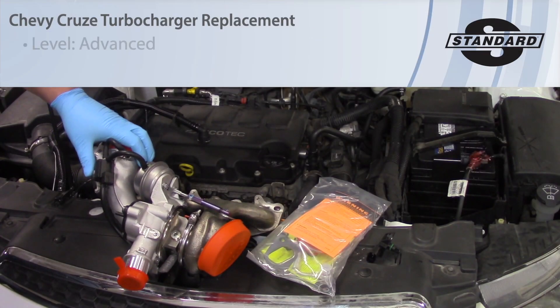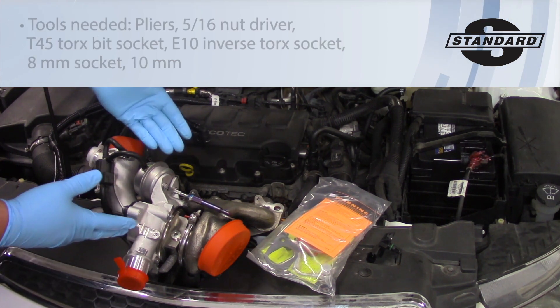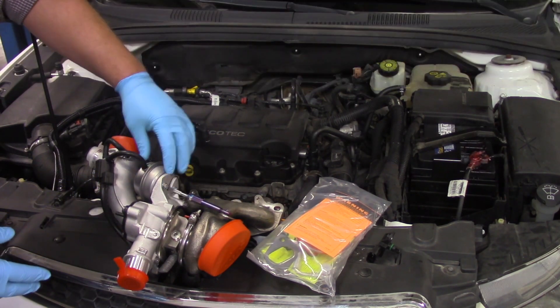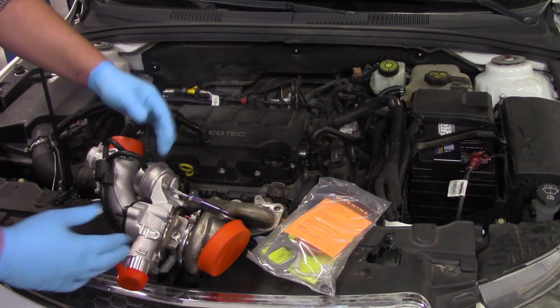Today we're going to replace the turbocharger on this 2012 Chevy Cruze with a 1.4 liter engine. We've got a replacement turbo here that comes complete with the exhaust manifold, the wastegate actuator, the control solenoid, and even the bypass assembly. So it's a pretty complete unit.